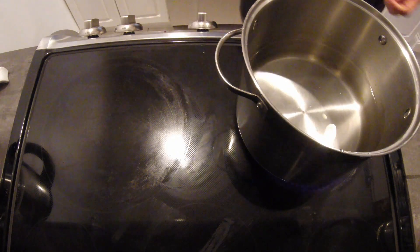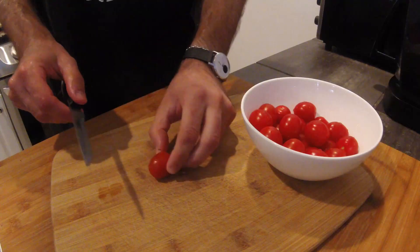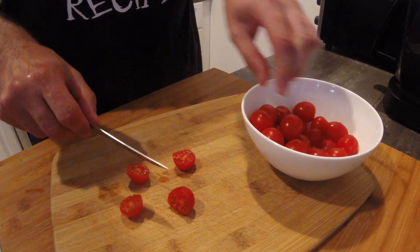First, let's place some water on the stove. The only cooked ingredient here is pasta, so let's get that started. While we wait for our water to boil, let's prepare the ingredients for our salad.